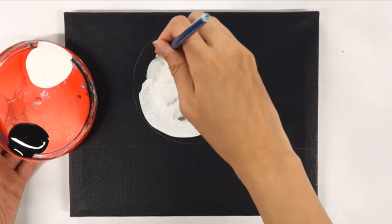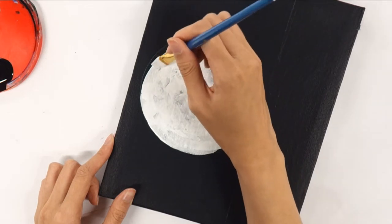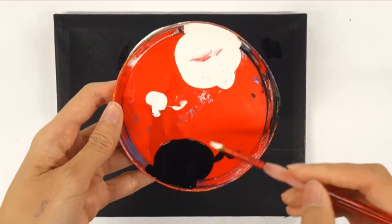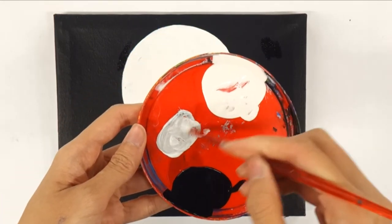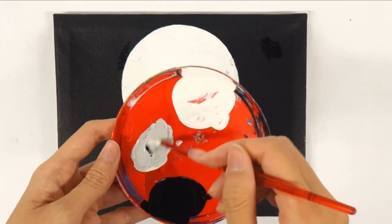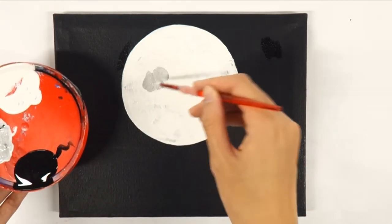With the white paint, fill in the whole circle. Then on your palette, make a light gray by mixing white with a tiny bit of black. Always start with the white first and add black gradually. Then start painting in parts of the moon for craters. It is helpful to have a reference picture beside you as you paint.